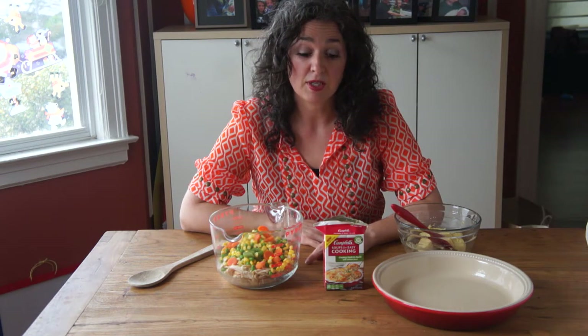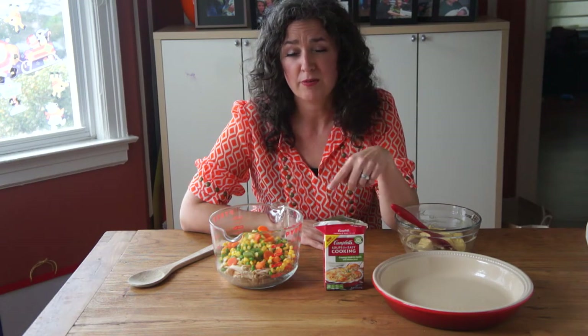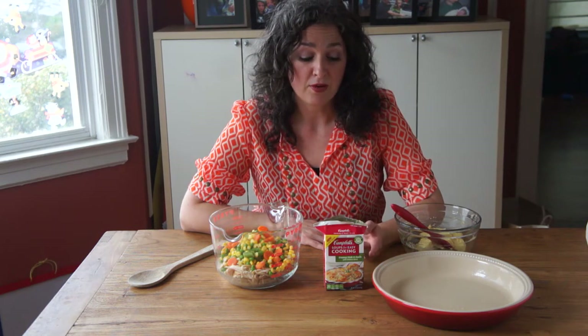For this quick chicken pot pie you're gonna need chicken. I'm just using shredded rotisserie chicken from the grocery store. This would also be really good with leftover Thanksgiving turkey. You're gonna need Campbell's soups for easy cooking — this is a new product made just for recipes. Actually, this chicken pot pie recipe is on the back of this creamy herb and garlic flavor, so you can just pick up the soup at the store and see everything you need right there on the back.